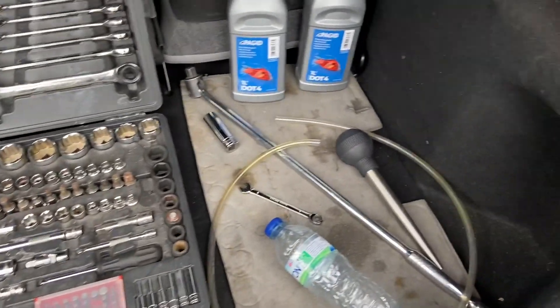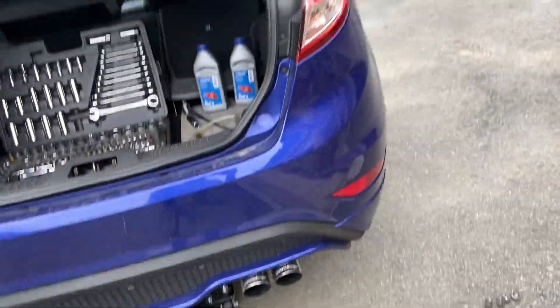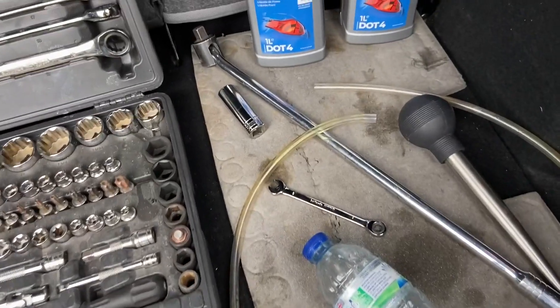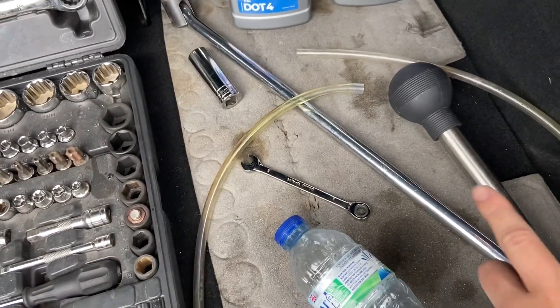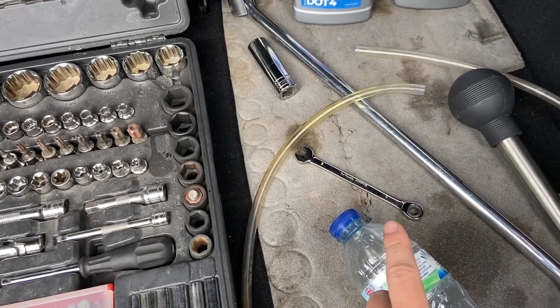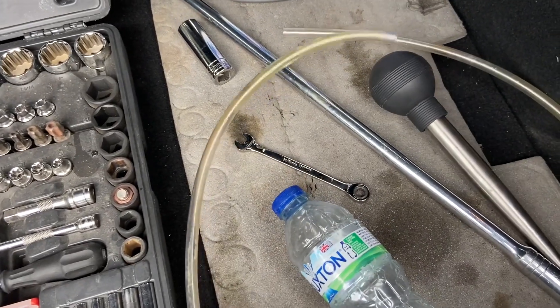Hi guys, today we're going to be doing a brake flush on a Fiesta ST180. Firstly, all you need to do this is a brake bar to get your wheels off, a 19-inch socket, and an eight millimeter spanner, as well as a bottle with a cut in the top with some clear PVC tubing.